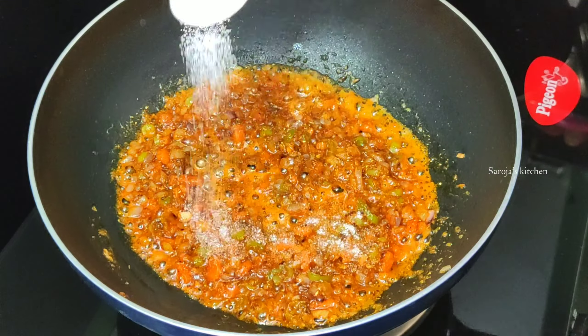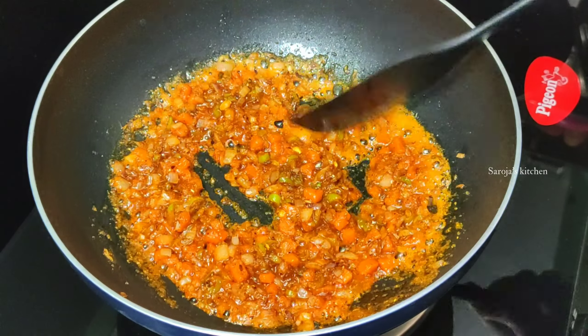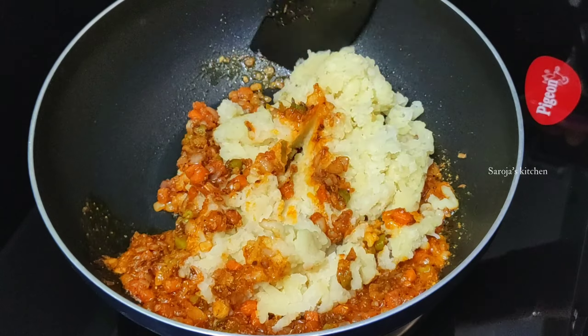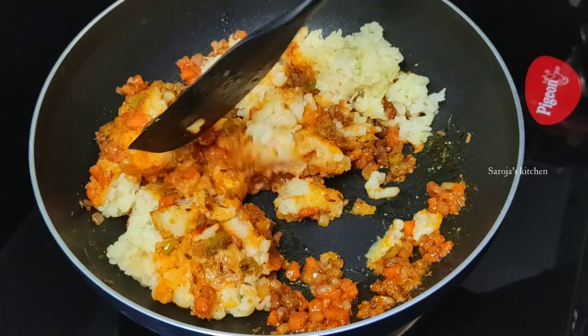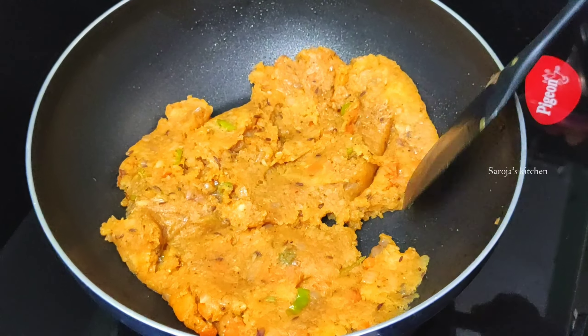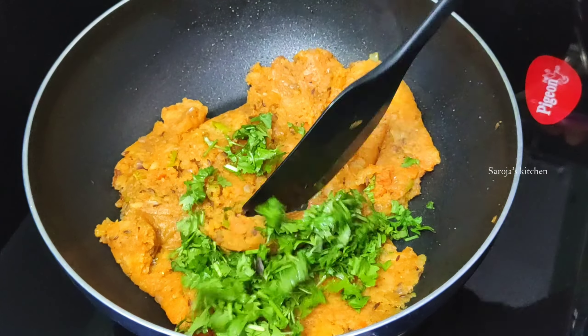Put it in the pan and fry it with the masala. Then put it in the pan and pour it into the masala. Put it in the masala and fry it with masala. Now, we will mix it in the same way. This is also a very tasty dish.